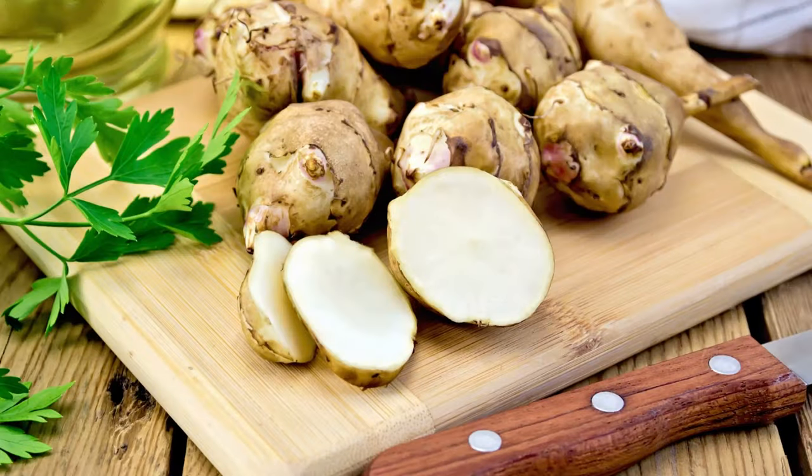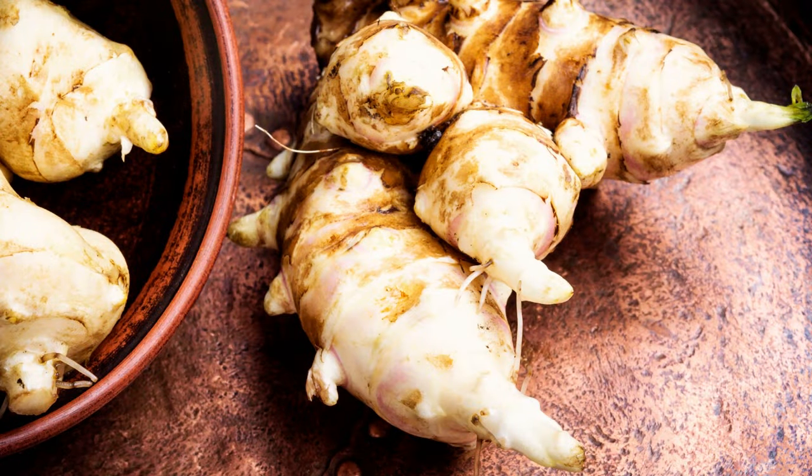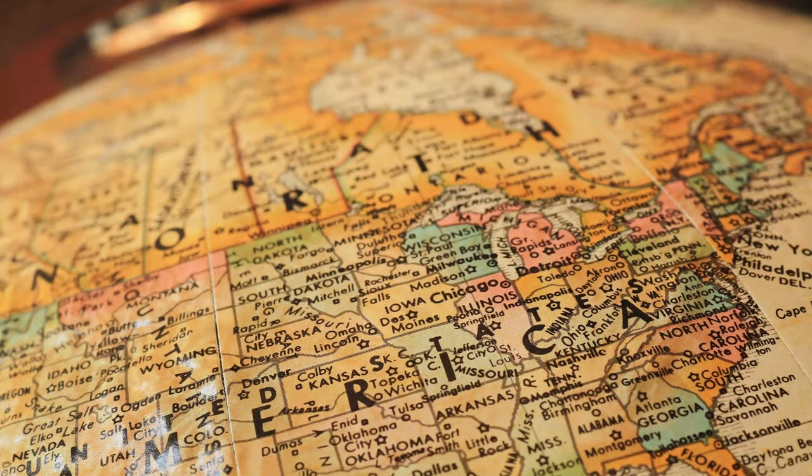Jerusalem artichokes, otherwise known as sun chokes, earth apples, or sun roots, originate from Central North America, but they can be grown right throughout the temperate area.